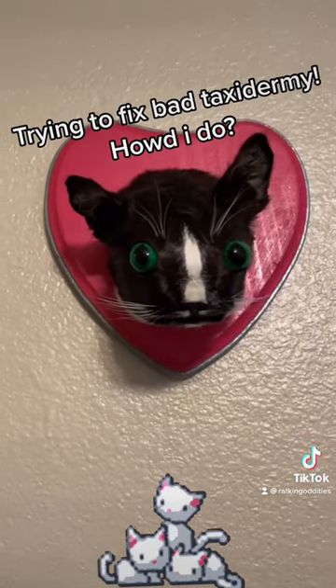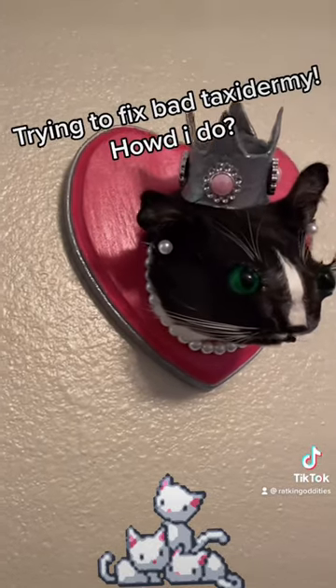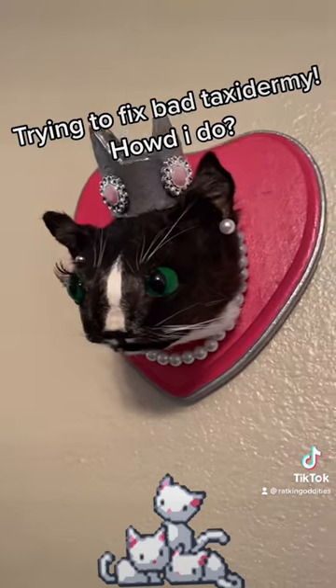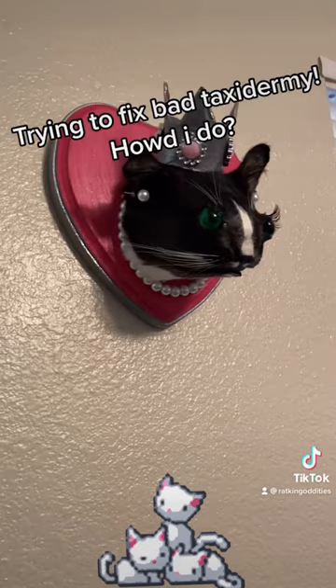So I put it on a heart-shaped board that I made, then added some jewelry, a little crown, and some human eyelashes. I either made it better or way, way worse — I have not decided yet.